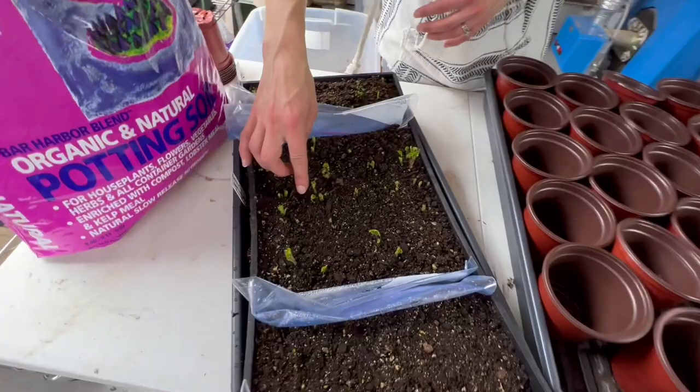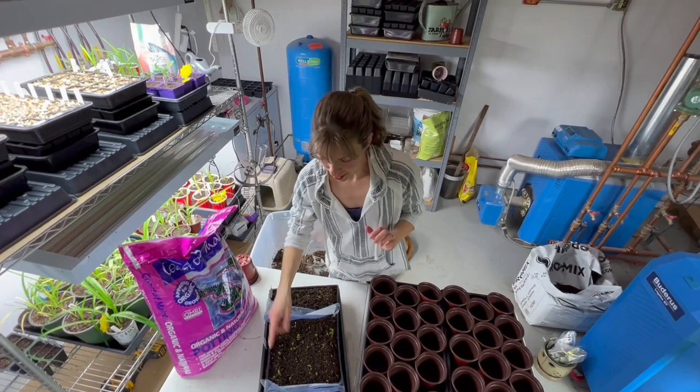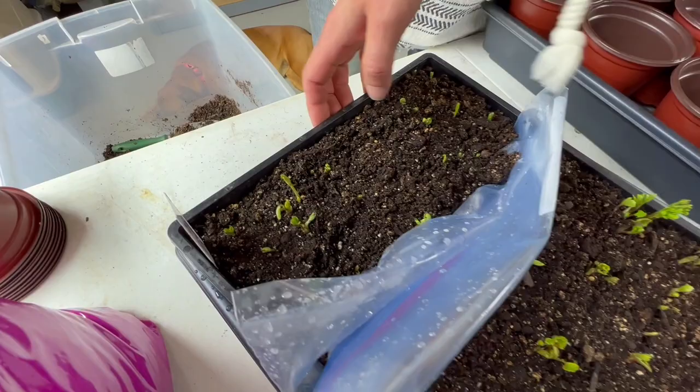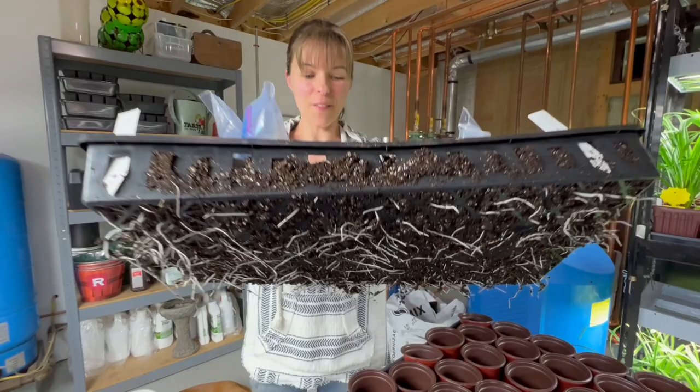We've already got some green growth up top. These are the super green mix that are really sprouting, and I'm excited about those because those are mine. Then these are the regular pink and the 45-days-of-bloom mix. This one is really starting to take off. What's really cool is look at the bottom — those are all the roots coming through, which is a very good indication of active root growth.